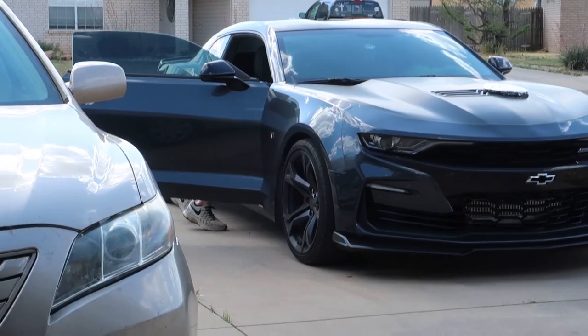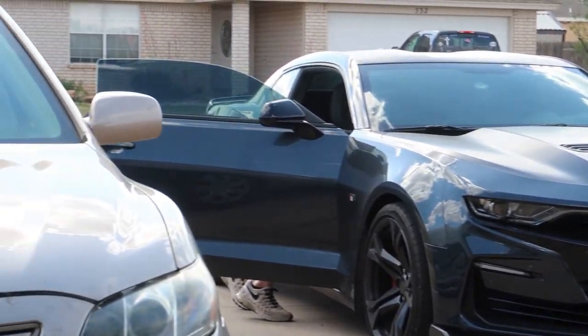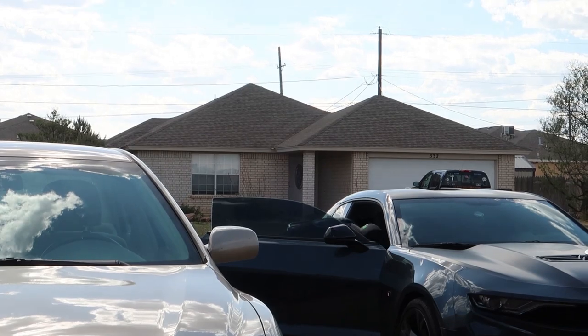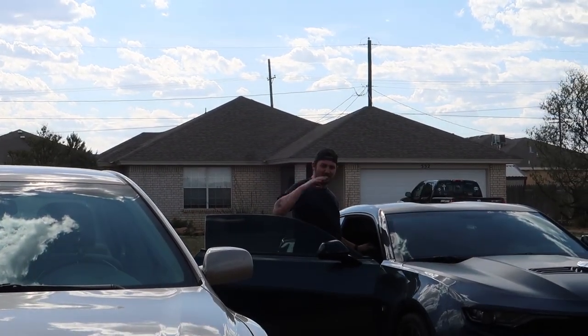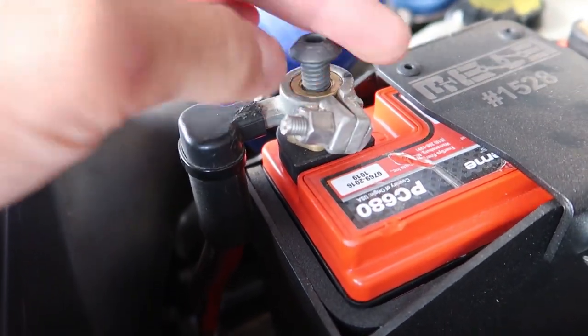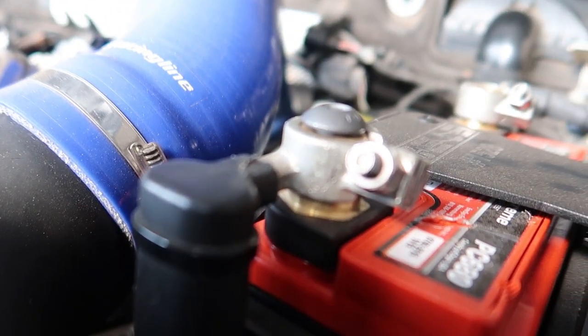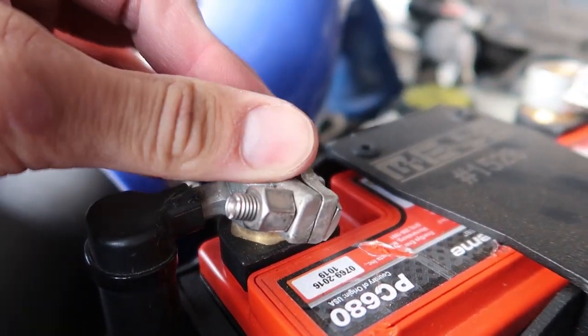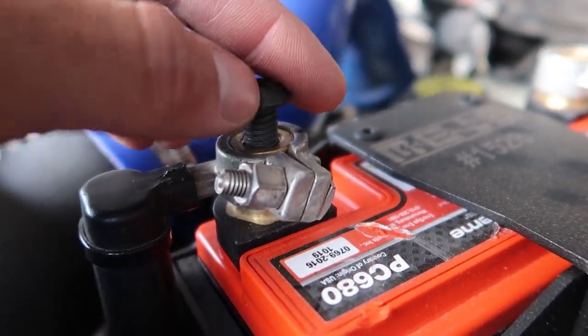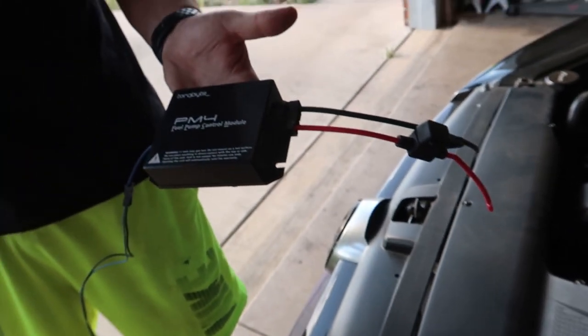My boy Eric stopped by in his 700-horsepower ProCharged Camaro. We just ran to the store and got some hardware that fits in the battery terminals to make for a nice clean install, easy to remove the wires if needed. Got washers too, but it sits pretty close with the connector — should be just perfect. Now I'm going to pull the battery out, the battery tray, and figure out what grommet we're going to run the wires through.